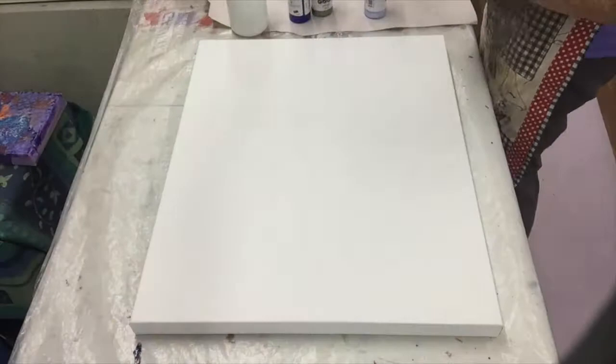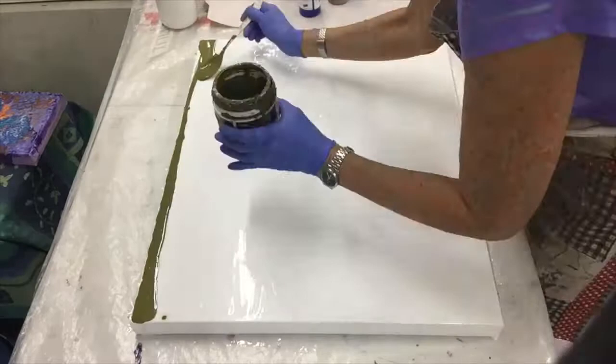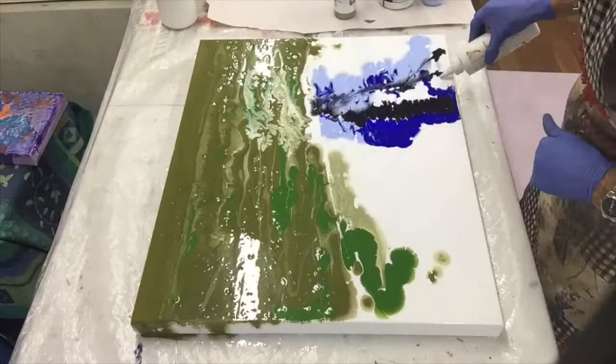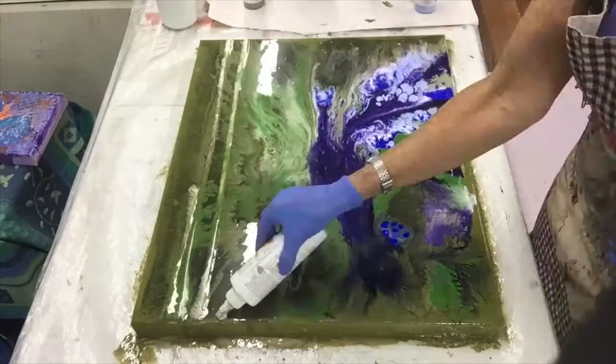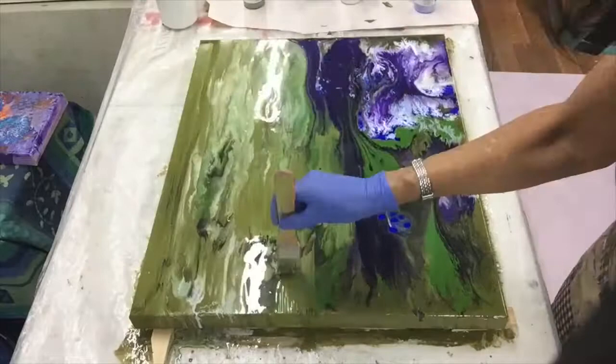First up, I've decided to do a pour to create the whole watery swampy feeling of the background that the paper barks are sitting in. You can see I'm pouring lots of greens and some blues for the reflections of the water. Very organic — the paint's flowing quite freely, and then I've propped it up on its edge so that it runs down. I've used a brush here just to manipulate the paint a little bit.